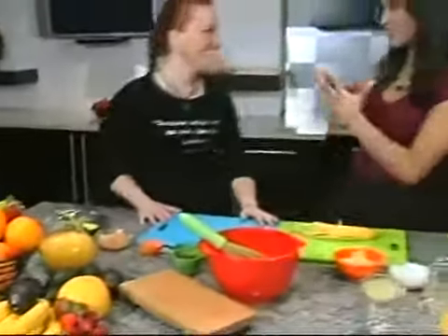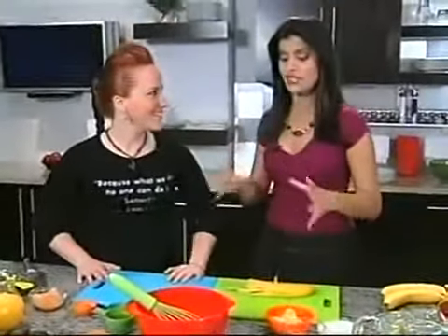Hey, Chef Adrienne, lucky me that you invited me to your kitchen. You're going to give me some pointers to make something really yummy for breakfast or for brunch, right?